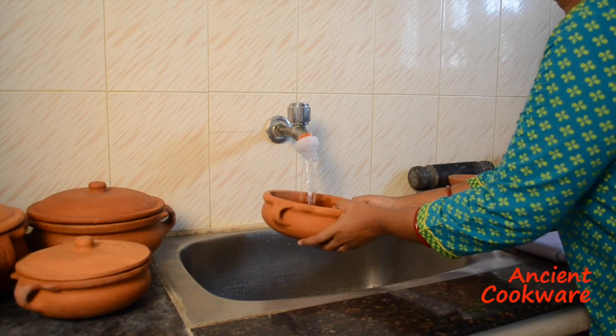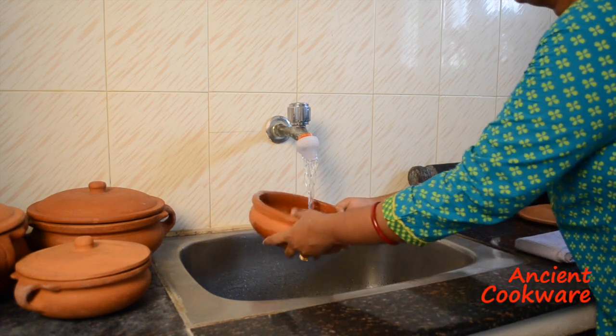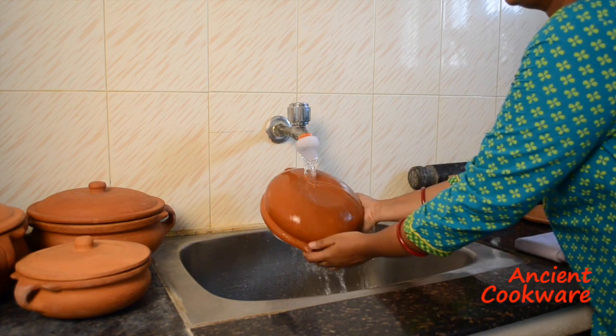Before you can use your clay curry pot, it has to be cured. Since clay is naturally porous, the sealing process prevents liquids from seeping through the clay.